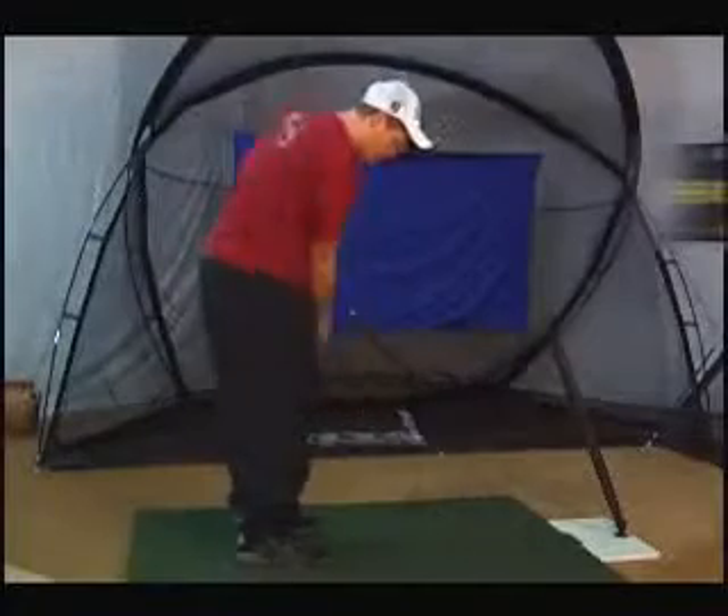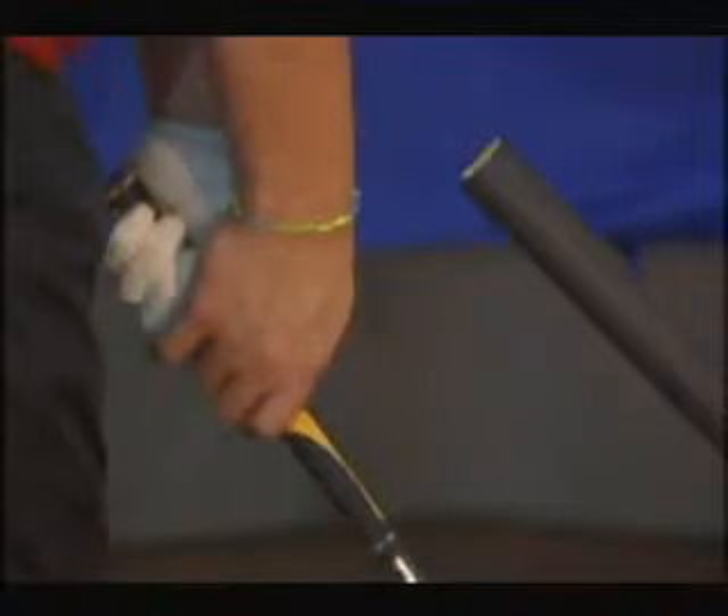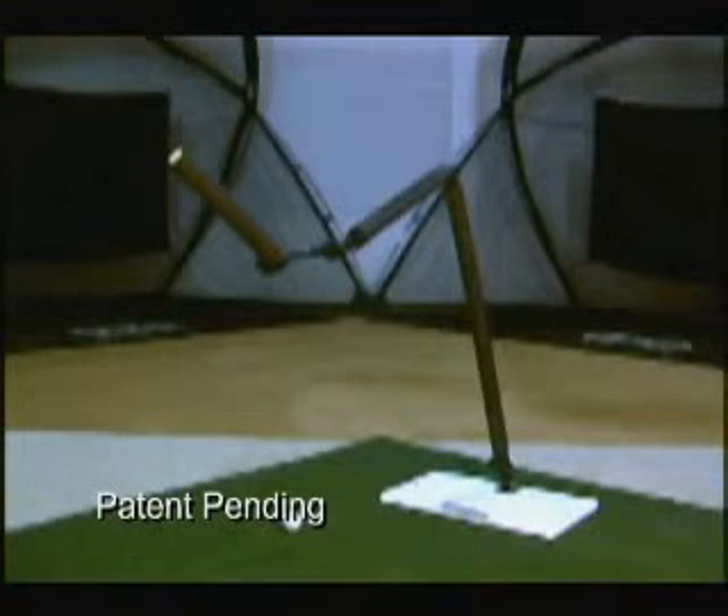For the best results, start by making short swings and chip shots, then work your way into full swings. Now you are ready to begin using your Axis II Angle Swing Trainer and start improving your game.